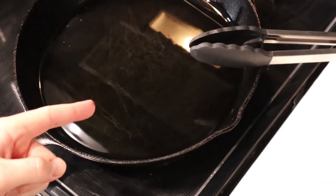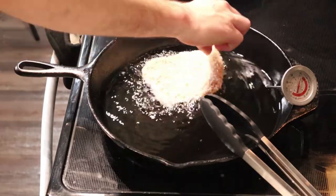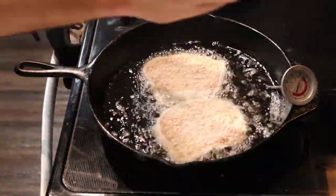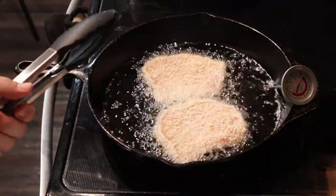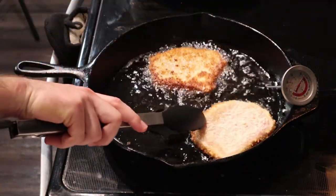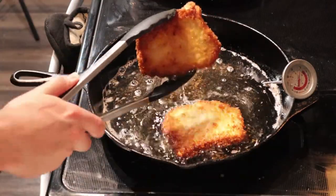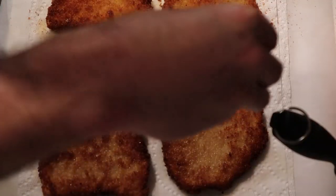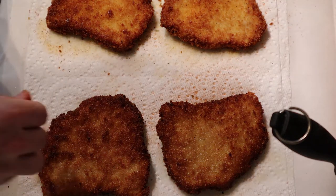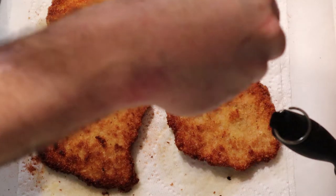We have the fry station leading to the drip station — which is a paper towel. In 350-degree oil, we're going to cook these pork cutlets. Fry each side for about one to two minutes; look for the color, flip them, and send them on their way. What a beautiful fry. Liberally season the cutlets with the seasoning mix — I'm not sure what's in it, so don't ask me, ask Chef Peter.